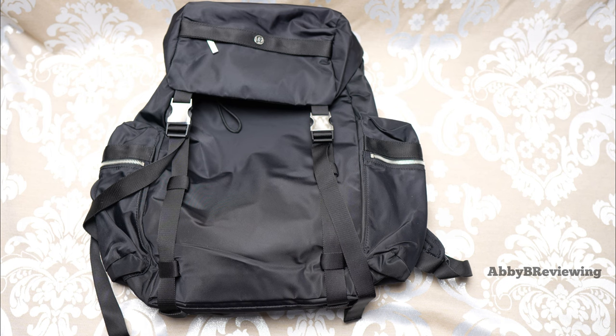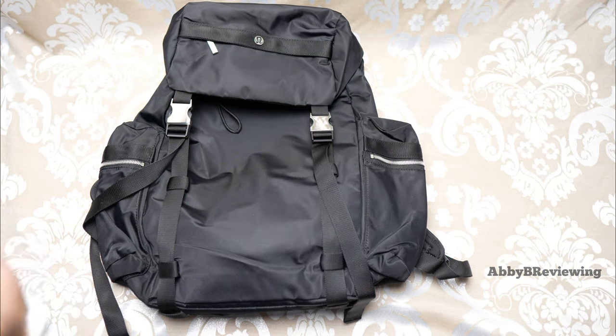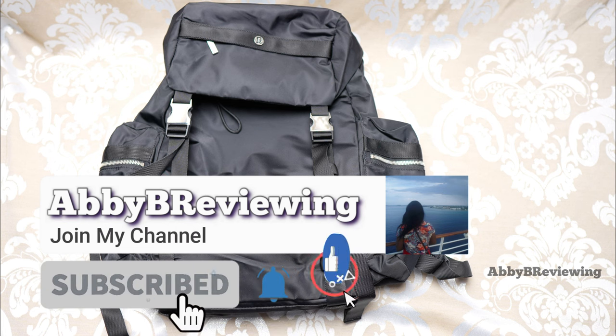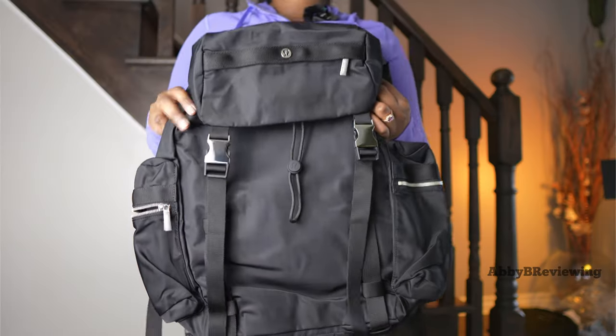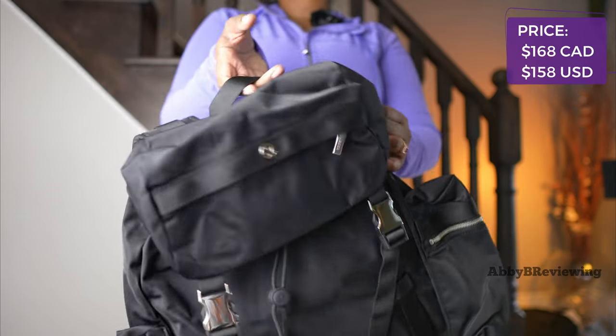Hi everyone, Abby here and welcome back to my channel, or welcome if you're new. Today I'm going to be reviewing the Lululemon Wonderlust backpack 25 liter. Make sure to hit that subscribe button so you can stay tuned to all my new videos dropping weekly and help the channel grow. I have this backpack in the color black and it currently goes for $168 Canadian and $158 American.